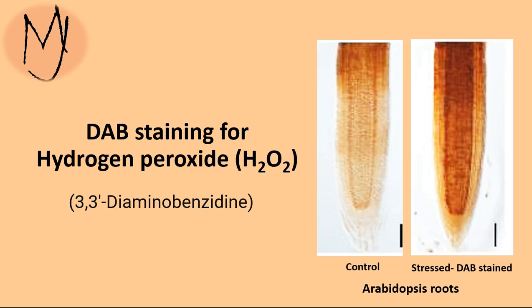Hello everyone, today I am talking about DAB, or diaminobenzidine staining for hydrogen peroxide.